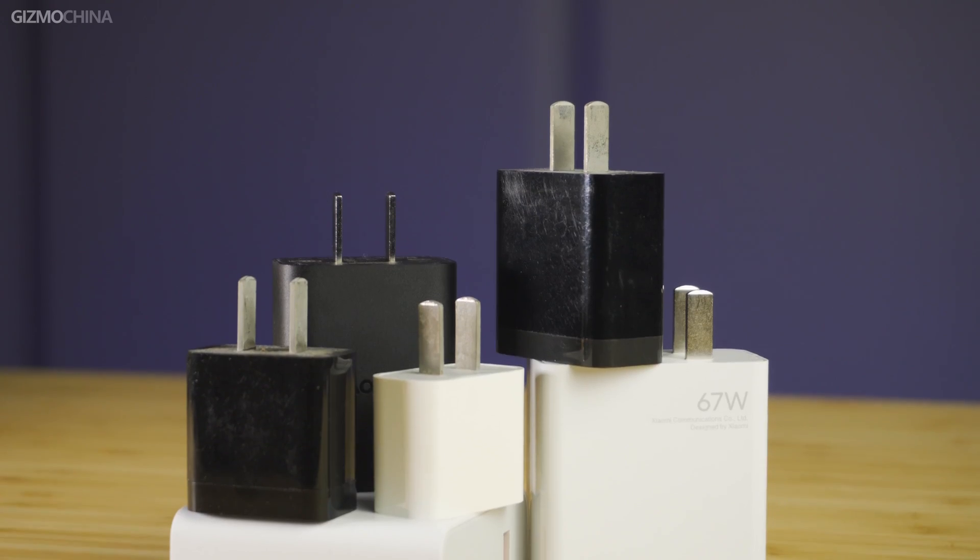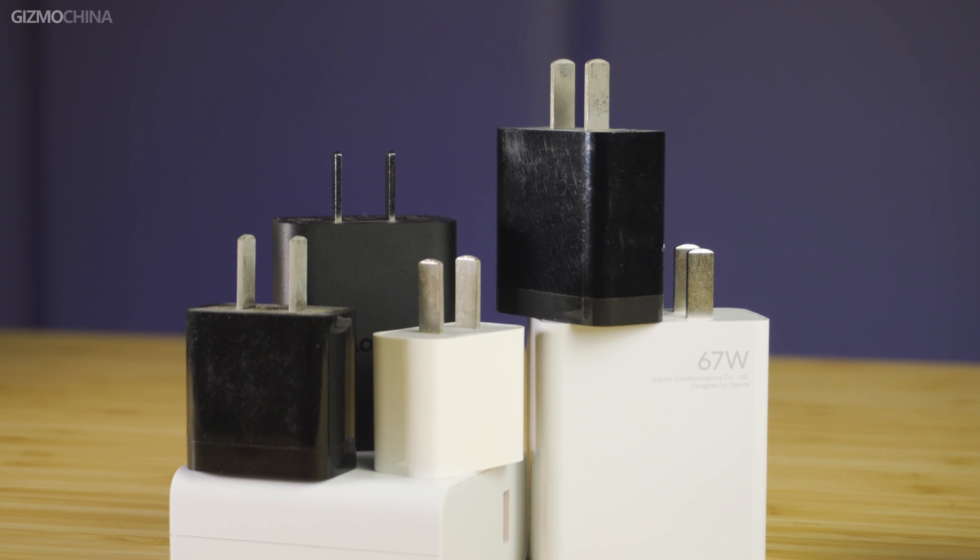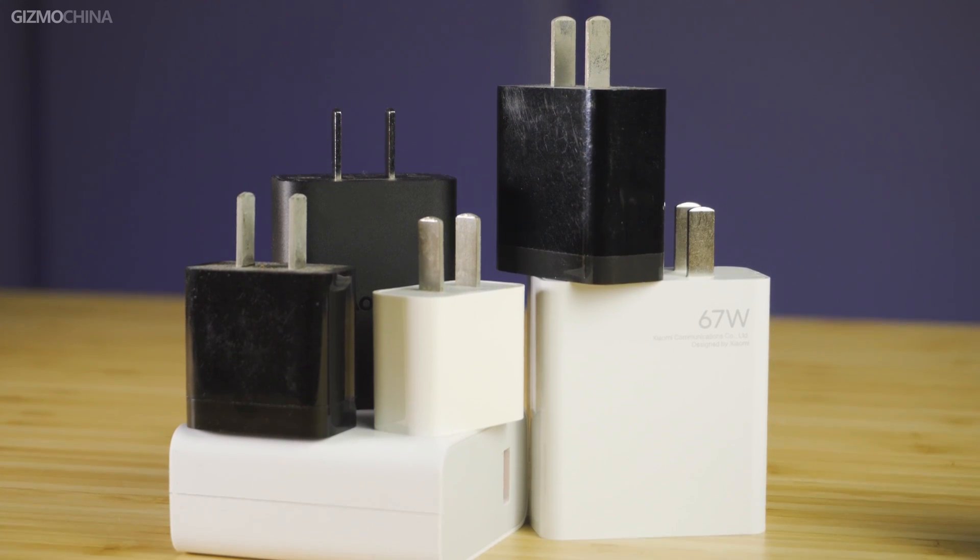As users now have more and more electronic devices, they have more and more chargers. You have to find that original charger if you want to pursue the maximum charging power of each device. If you go out on a travel or business trip, those chargers are your nightmares.